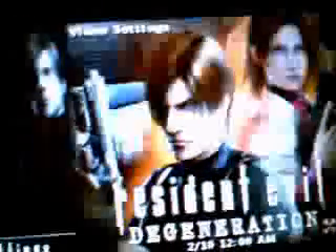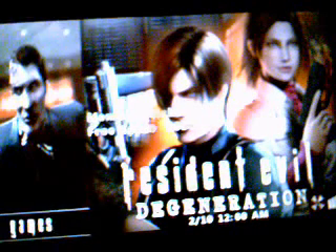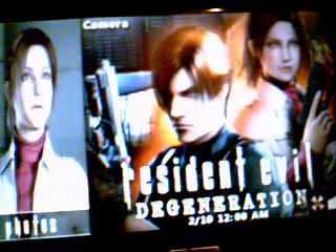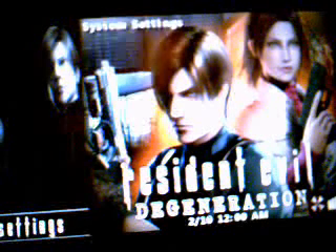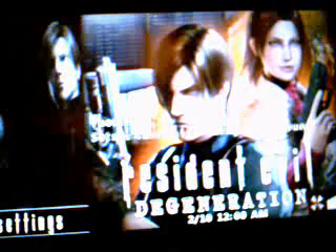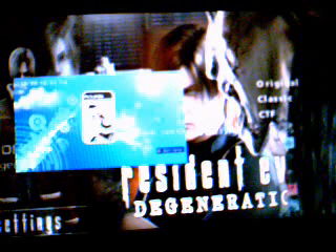Now, as I said, two new themes. One of them is the one you're looking at. And I'll quickly show you one more. As you can see, it's from the newest Resident Evil movie, Degeneration.